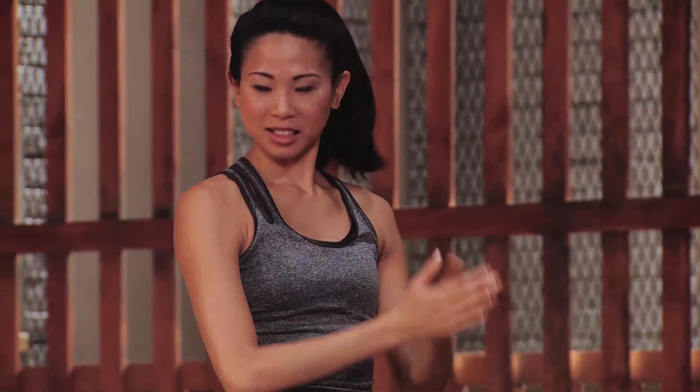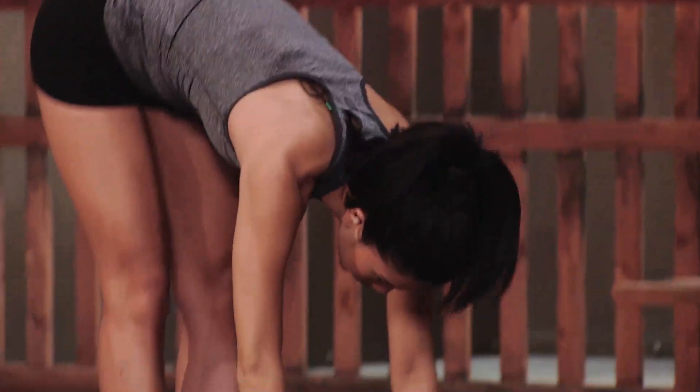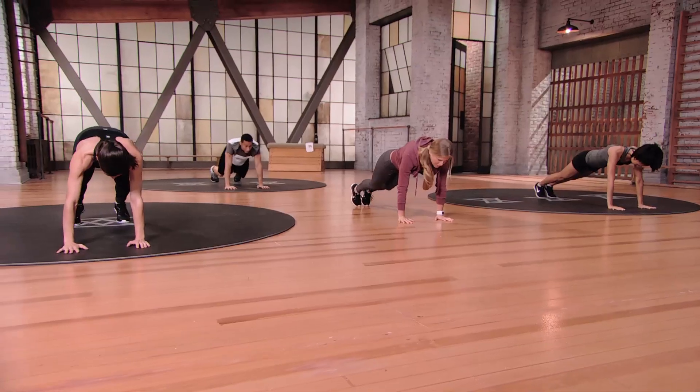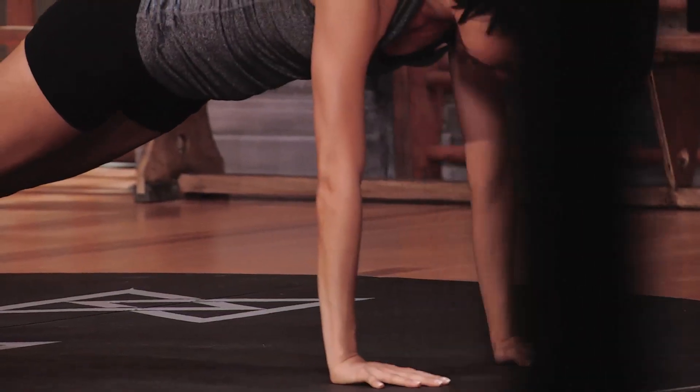Let's take our hands all the way up on an inhale. Roll it down, walk out to a plank position, and just hold it right here. If you need to drop down to your knees, that's always an option, and lift them back up, or you can come down to your forearms. Just hold it here for a quick 15 seconds.